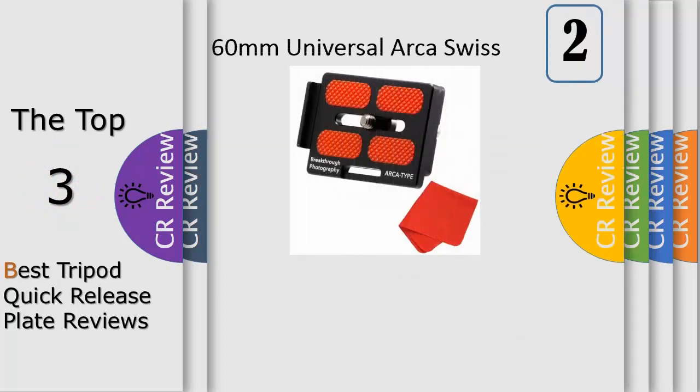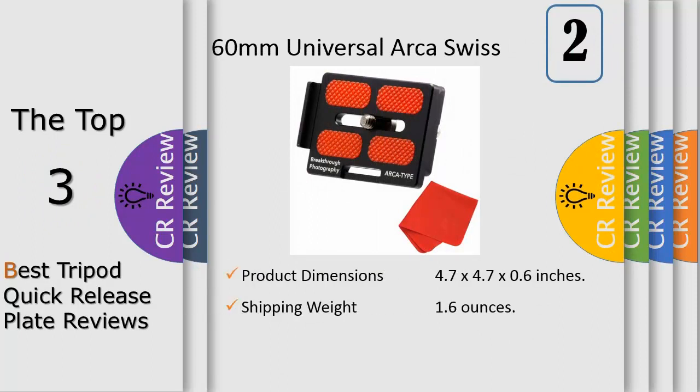Number 2. 60mm Universal Arca Swiss Quick Release Plate by Breakthrough Photography. Our Arca type quick release plate is precisely machined with a high quality stainless steel hand adjustable Allen key and coin compatible screw. Never be left out in the field with a loose tripod plate again. This quick release plate also features a loop for camera straps and a removable end piece, allowing the photographer to position the plate flush against the back of the camera body for increased stability.